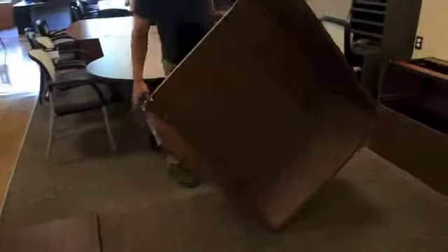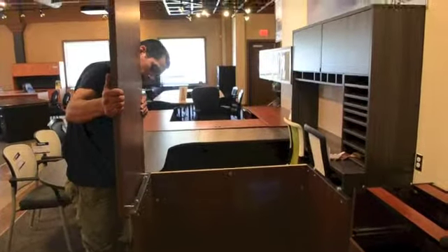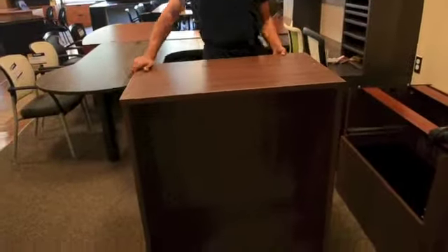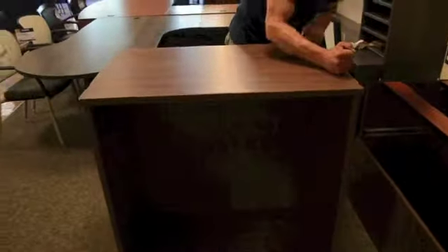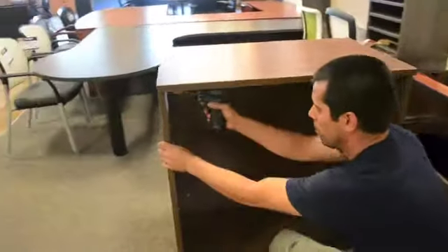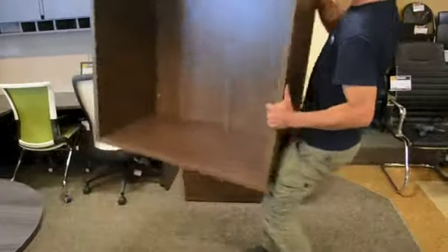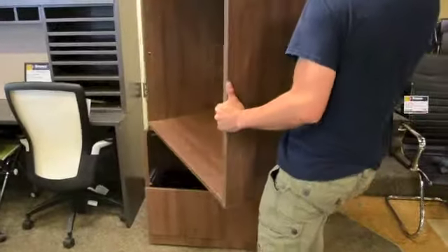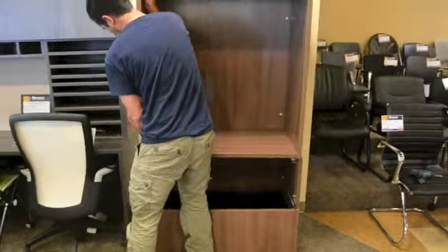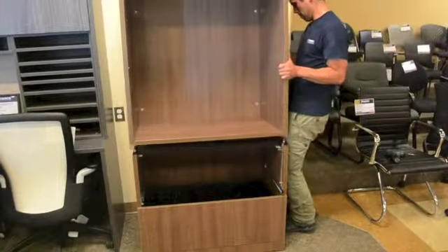You can now move the unit to the upright position and add the top. The top will need to be secured by tightening five cams from underneath. The storage unit can now be placed on top of the lateral file. Align the guide holes on the bottom of the storage unit to the dowels protruding from the lateral file and settle into place.